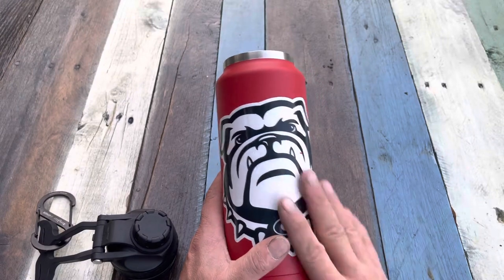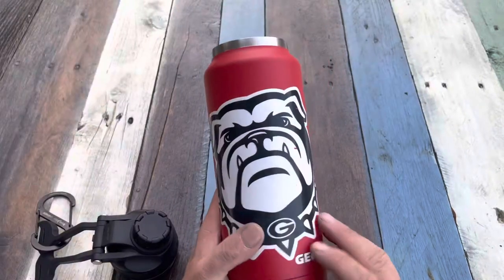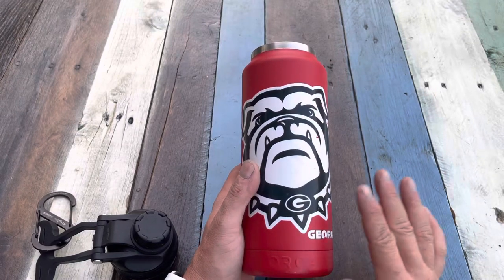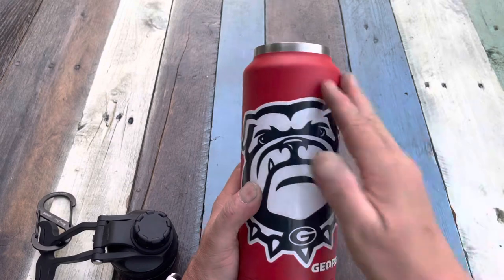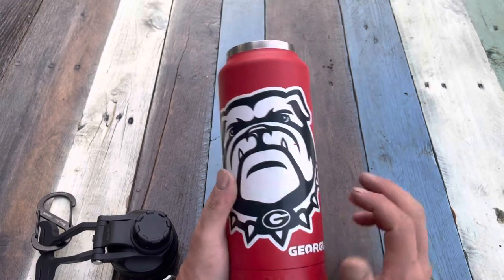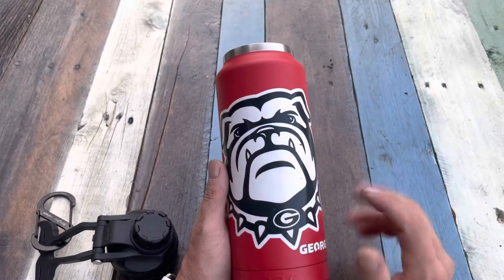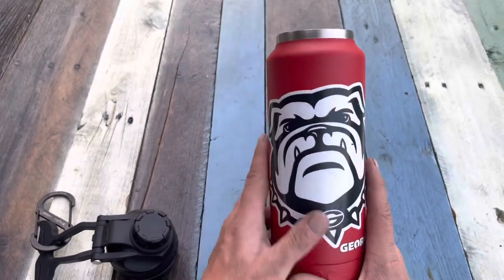I use this on a regular basis — fill it up with water and take it to work. If I fill it up in the morning, I'm good till lunch. Being powder coated and stainless steel allows you to run it in the dishwasher. At 34 ounces, I can fill it up with water and won't have to refill it until lunch unless I get really thirsty. The hydration keeps you going no matter what you're doing — gym, school, or a hike.